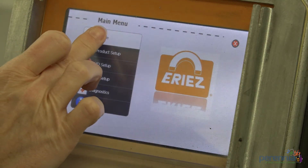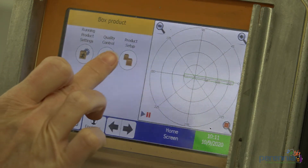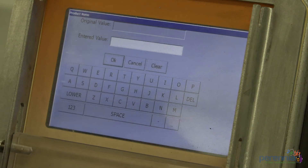How to run new product. Step 1: Go to home screen. Step 2: Choose product setup. Step 3: Select the new icon.